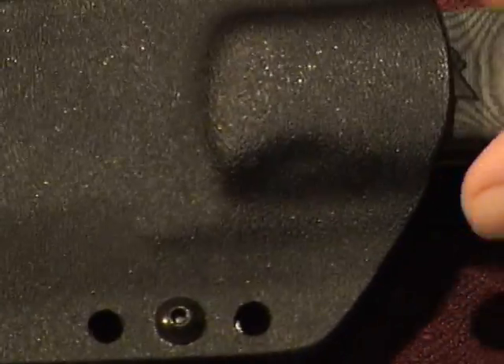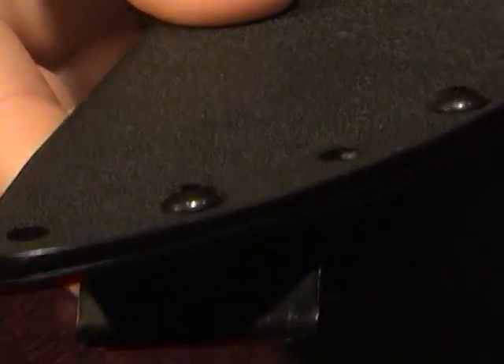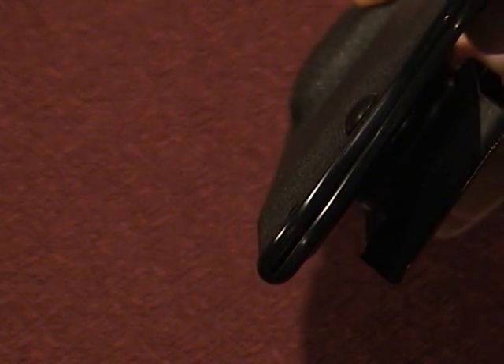You can see the sheath is molded to the shape of the knife. It is a friction sheath — it holds the knife in with friction. It does have some tie-down holes: one, two, three, four, five tie-down holes. It is screwed together. It does have somewhat of an opening at the end, although I don't think I could in good conscience call it a water drain, though it does separate to some degree right there at the end.